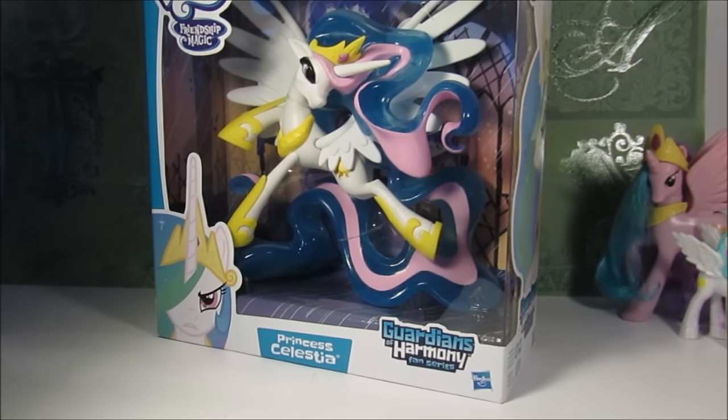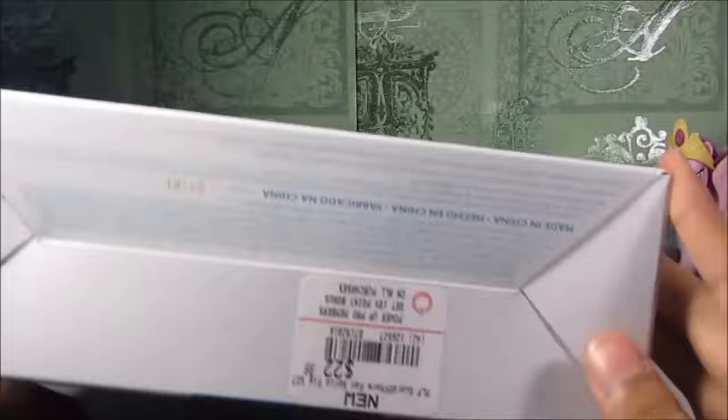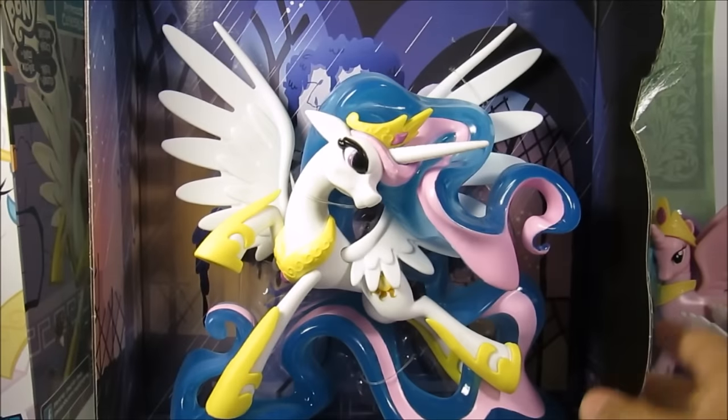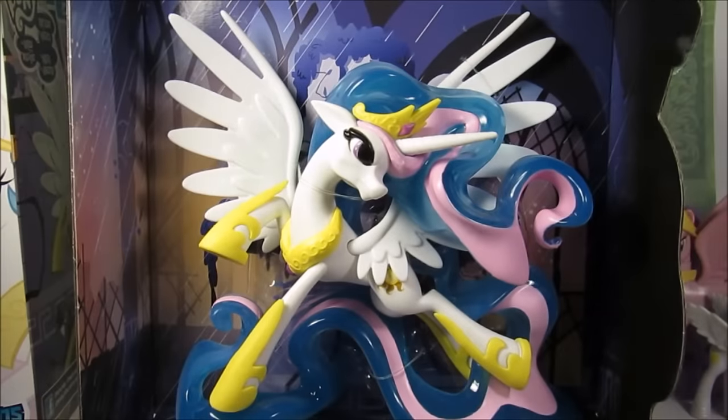So now I was not going to open this figure because it looked really cool, but I'm just like, why not? I want to display it and it's going to be really cool for us to open it. Oh my god, this actually has a little display thing and it looks really cool just like that.